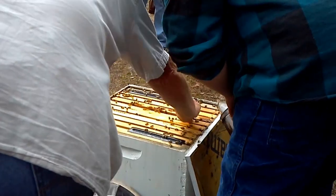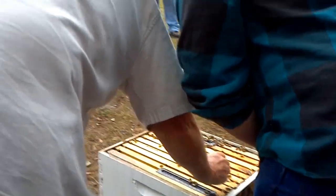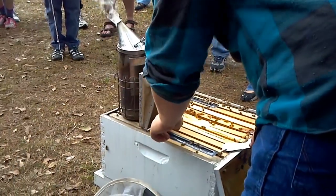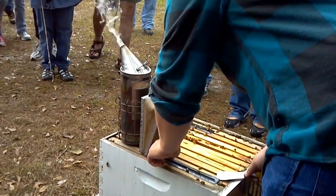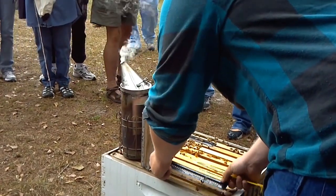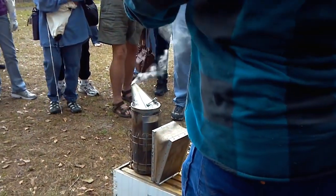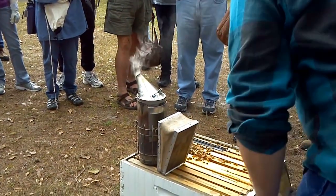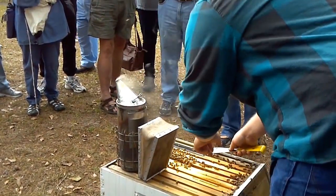These right here are beetle traps. I didn't see any beetles when I cracked this hive open, but just like that beetle you had — these are traps you can put in your hive and they work sometimes. That one's all rotted away — dry it out and throw it away.